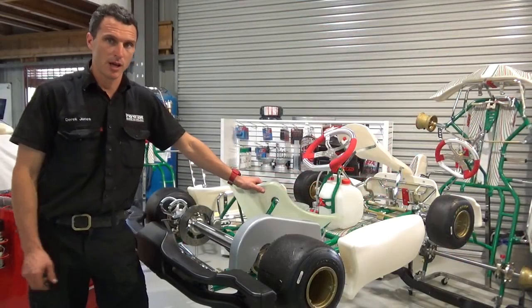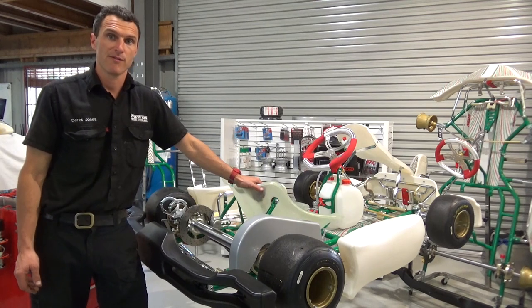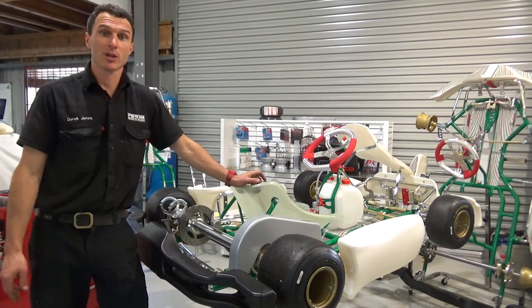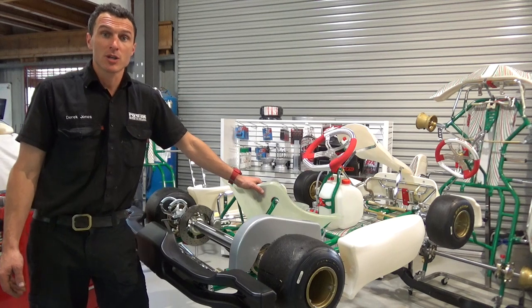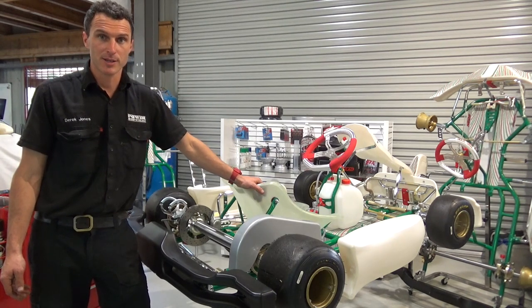That's how you install a rear bar with the OTK mounting kit on a Racer 401. If you've got any questions, leave them in the comments section below. Check us out on Facebook and Instagram at PowerRepublic, or on the web at PowerRepublic.com.au.